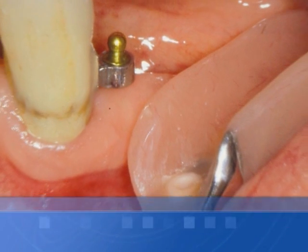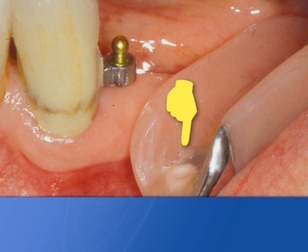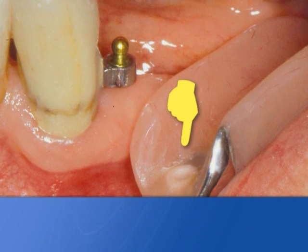At this point, cure with resin retentive micro caps into the denture, previously held in proximity of the new spheres.